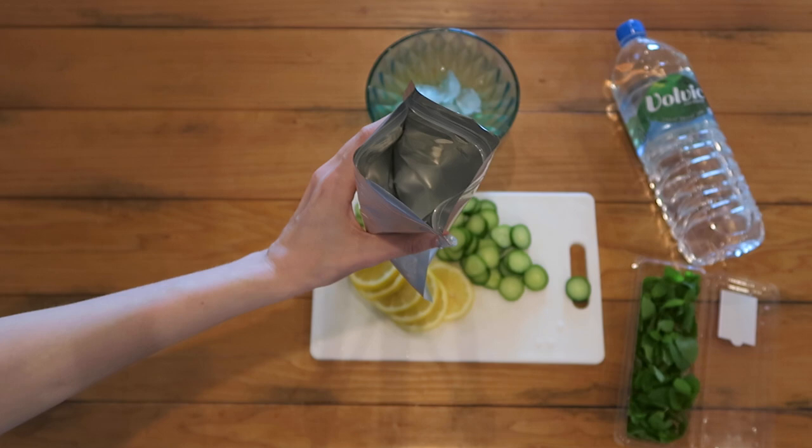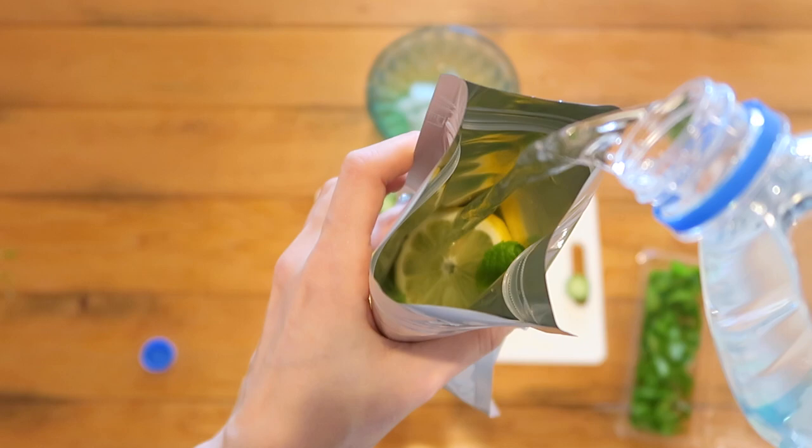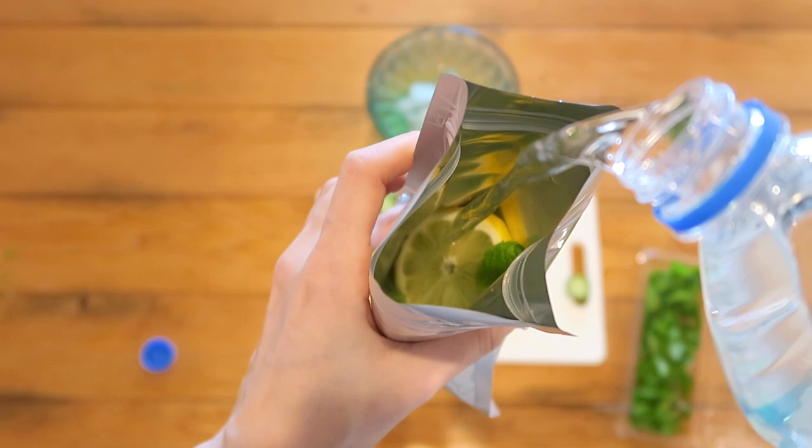Here's a good drink idea — naturally flavored water for on the go. Grab a sealable bag, add in your choice of herbs, veggies, and fruit. My favorite is some cucumber, lemon, and mint. Then add water — this combo is so refreshing. Seal it, grab a straw, and bring it along with you.